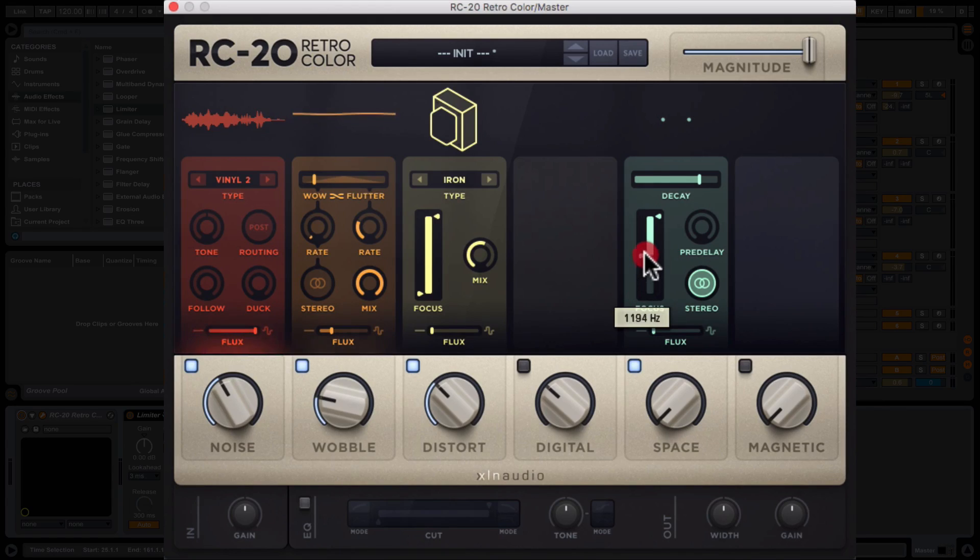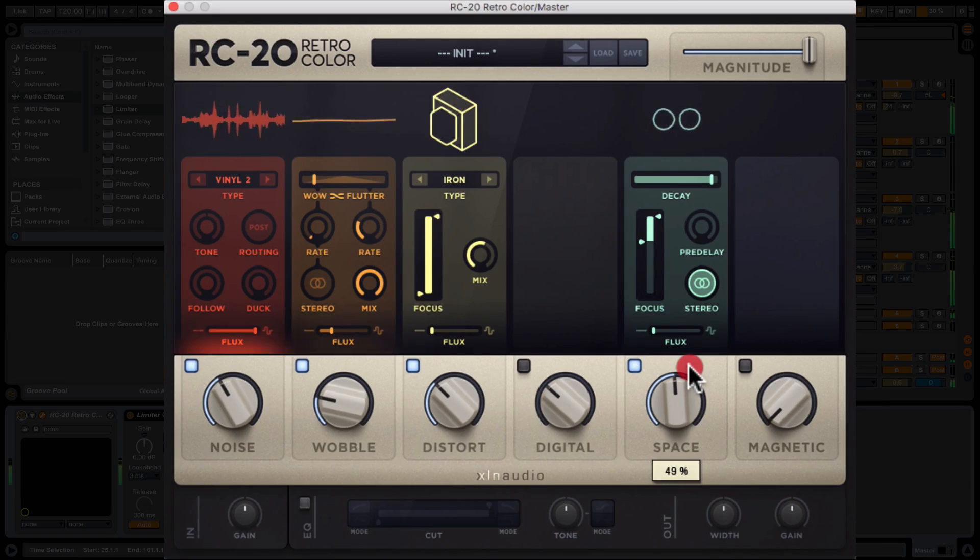Space is like a reverb, and we can apply it at certain frequencies, which is really handy if you're doing it over the whole mix. Let's have a listen — maybe just taking it on the highs and extending the decay. There's a really interesting high-end fizz there. I'd argue that was a bit too much. This track kind of feels like it needs to be a little bit sparser, but that's something you can add for color.